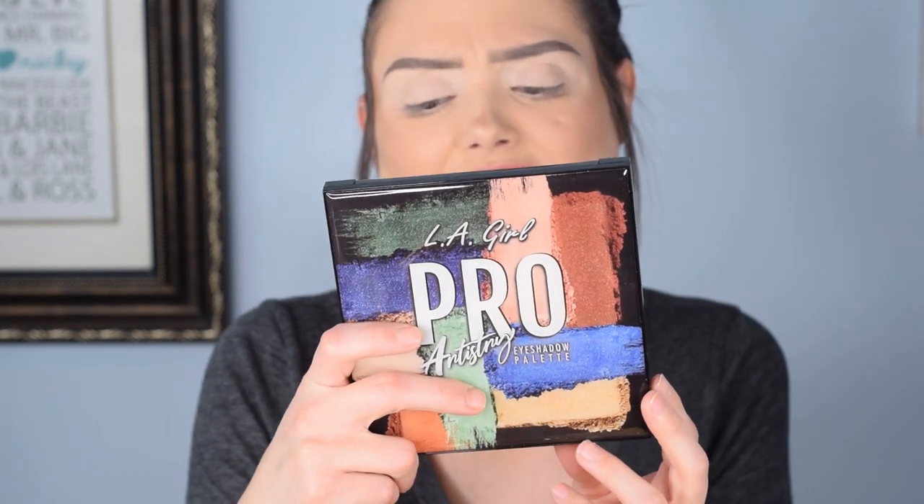Hi beauties. Today I am going to do just a really quick look using the LA Girl Pro Artistry eyeshadow palette. I did this last time - I think there's another one, I cannot tell the difference between the names. I did that with the Forever Fresh or whatever they were called. The one came broken. But yeah, this is the more blue-toned one.